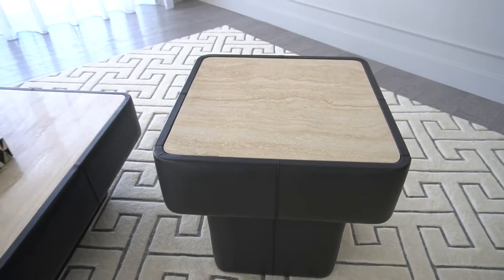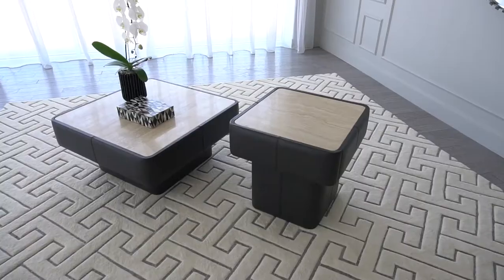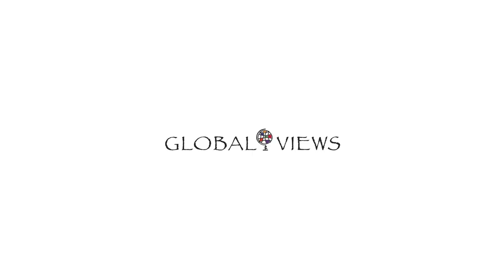I'm really proud of these two tables, and I think that they'll be in our collection for the long term because they're very versatile and very functional.